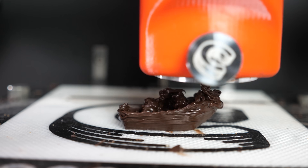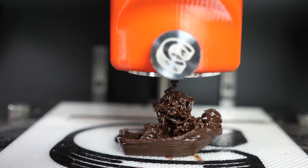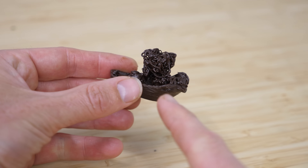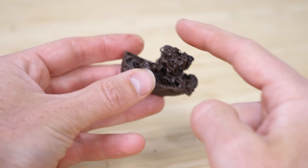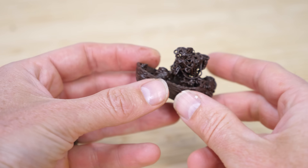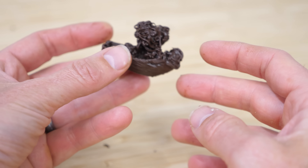Uh-oh. Oh no. It's just a mess of chocolate now. Okay so this Benchy really struggled. I think the main reason is because normally there's an overhang on the roof, and with the chocolate it's just not stiff enough to support that overhang, so it just collapsed.